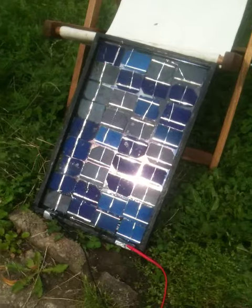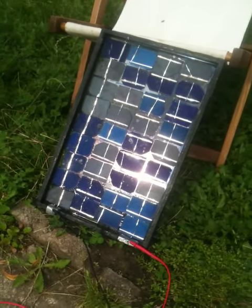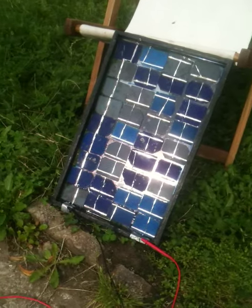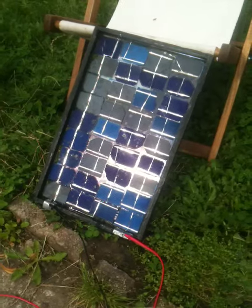We've got 36 cells all hooked up in series to give us a closed circuit voltage of around about 18 volts. We should expect a slightly higher voltage for open circuit when we're testing it with a multimeter.